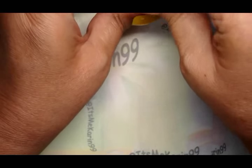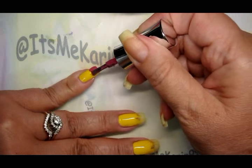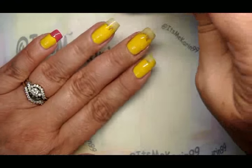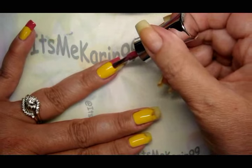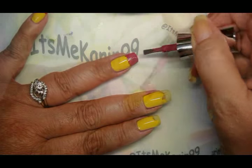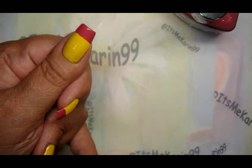Next we're going to do the eraser part. I've got about two coats of yellow on, so this is just going to go on the tip. Don't worry about being perfect — it's not necessary because this is going to get covered with a silver band. You can see it starting to come together already — it's looking pretty good!